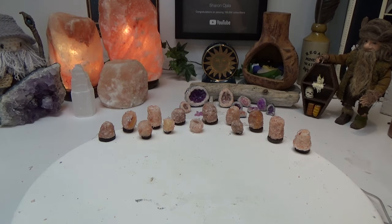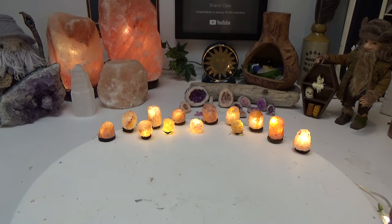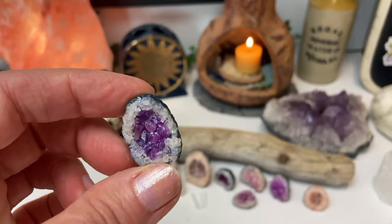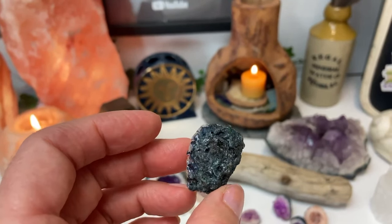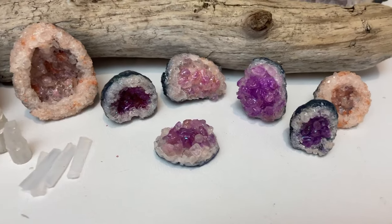Hi guys, welcome back to my channel. This is Sharon Oyela and today we're going to be making miniature salt lamps and we're going to light them up. I got the idea for these lamps in my last video when I was showing you how to make these crystals and geodes. If you missed that video, that link will be in the pin comment below.